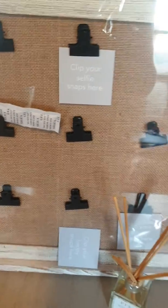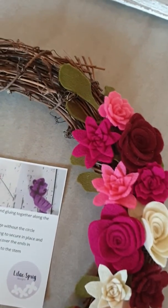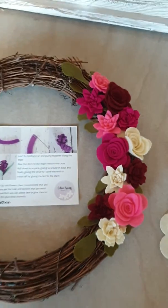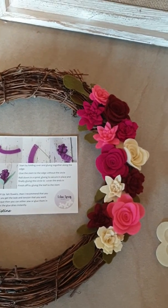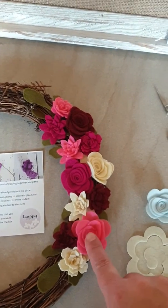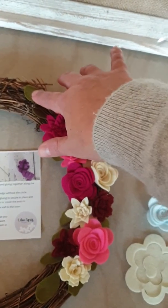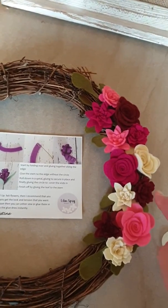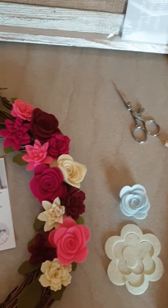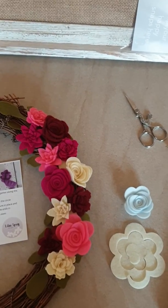Rather than buy a kit like this pink 14-piece felt flower kit — which you can quite easily embellish a wreath with — what you can do is place an order for maybe two of these, seven of those, maybe four of the leaf and branches, and then the little succulents maybe you'd like seven of those. You can really choose what you want rather than what I thought you might like.